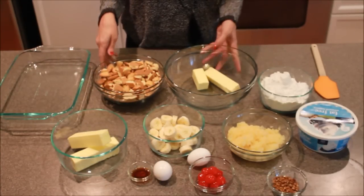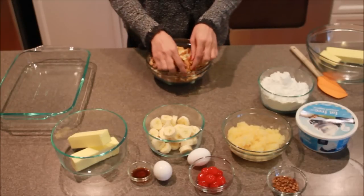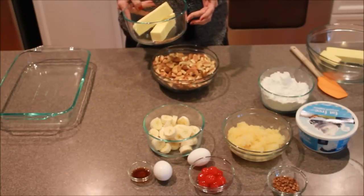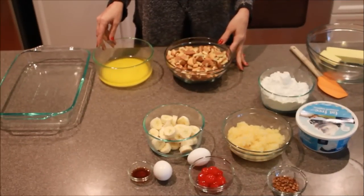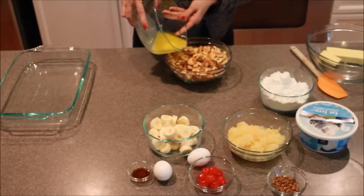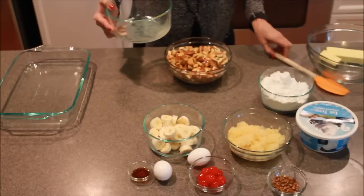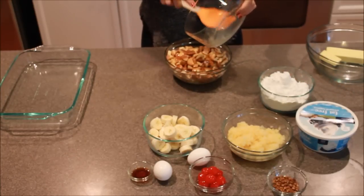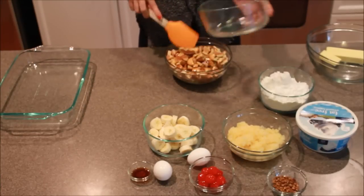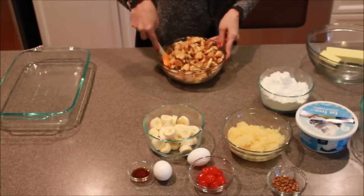The first thing we need to do is take our chopped up, or crunched up, vanilla wafers and cover those with our butter. We're going to melt the butter first in the microwave — you want it completely melted. Now that our butter is completely melted, you're just going to pour that directly on top of the cookies and lightly stir, trying to get that butter throughout all of them.